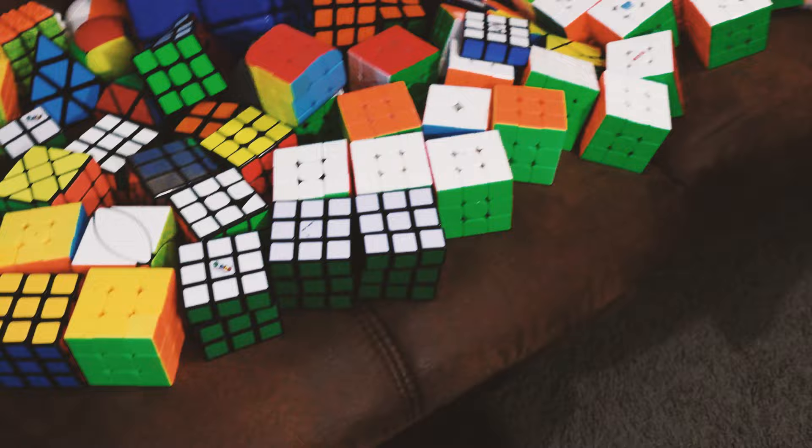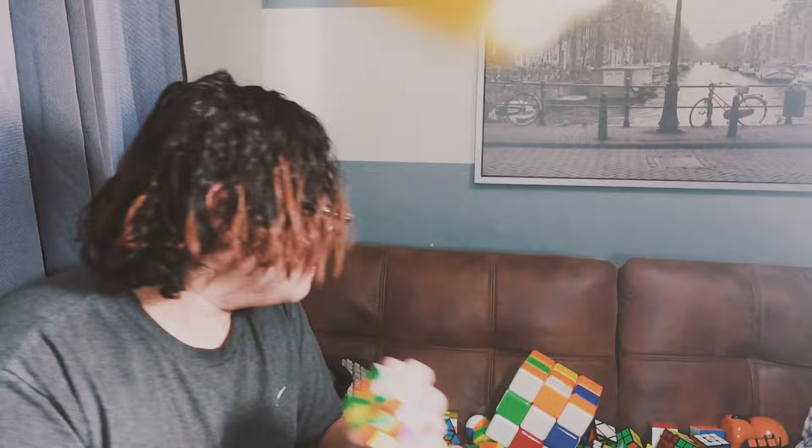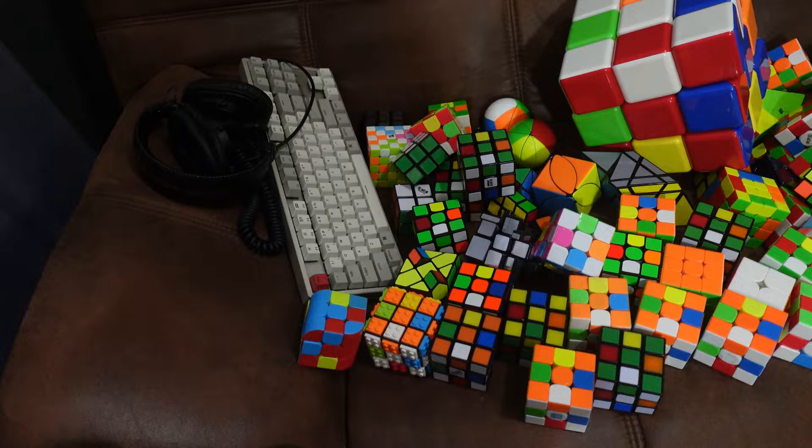So now I've moved all the 3x3s from the shelf over to the chair. I'm going to put all of these cubes into the superflip pattern — I kind of want to change it up a bit, because last time I did checkerboard and kept them all solved. Looks like I got all of them into the superflip pattern, and now it's time to put them all back on the shelf.